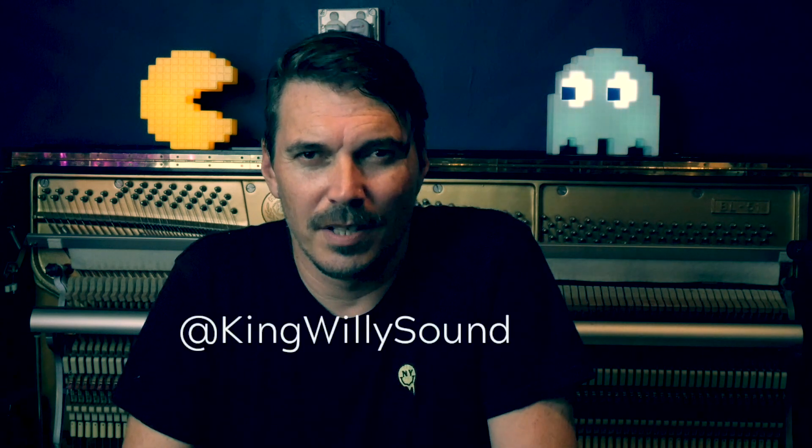So there you have it. Thank you so much for watching. That's how we got from the demo of Survive through to the final master, which we sent to the brilliant William Bowden at King Willie Sound who did a brilliant job on the mastering as always. Please subscribe to our channel, like this video, and comment if there's anything I've missed or any questions you have. Thank you heaps. Have a great day.